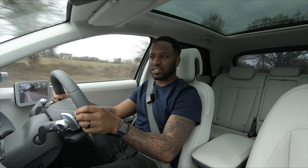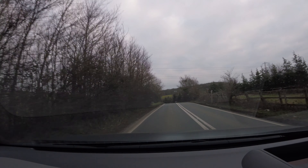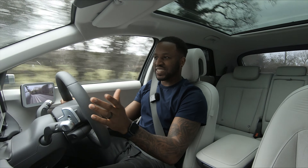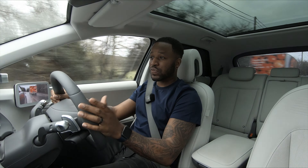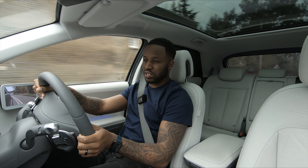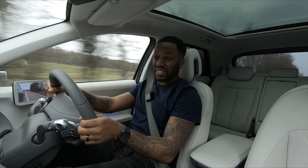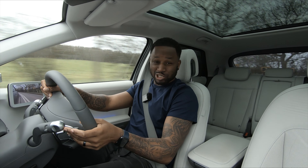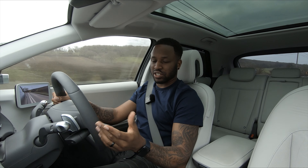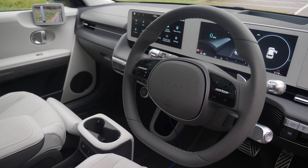Just cruising around in eco mode it's very, very quiet — there's no noise coming into the cabin, nothing that's going to interrupt conversation. Eco is probably where you're going to leave it day to day simply because it reduces the air con power and the car coasts better — it just feels like the mode it needs to be in. Switching it into normal though, you get a slightly better throttle response. In eco you definitely have to stamp the throttle more, which would probably use more electricity, so normal is probably where you'd want it.